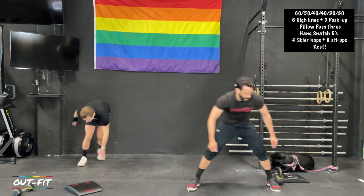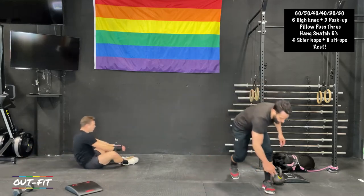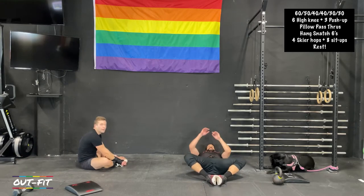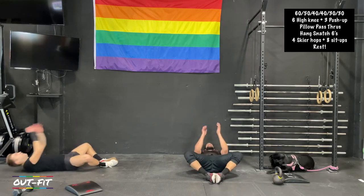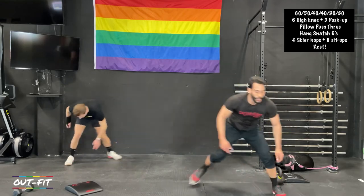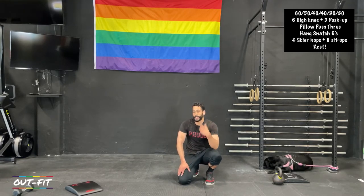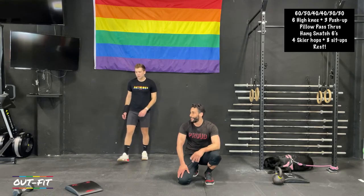We are past halfway in the workout today. We got another forty-second round coming up — everything's the same except your hang snatches this time will be all on your left side. One forty-second round, two thirty-second rounds, and we're going to get you out of here.